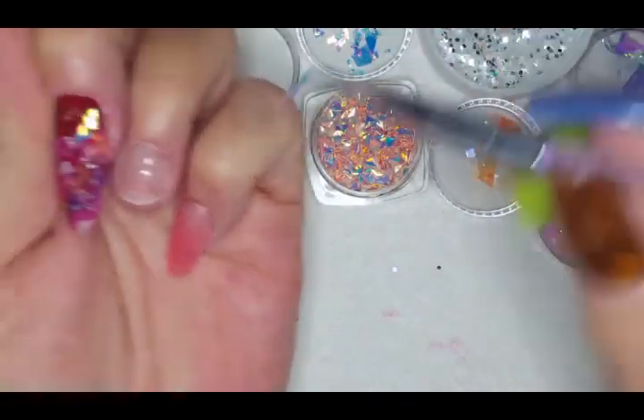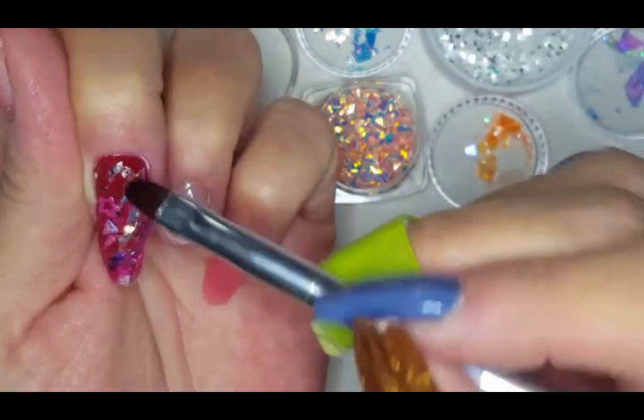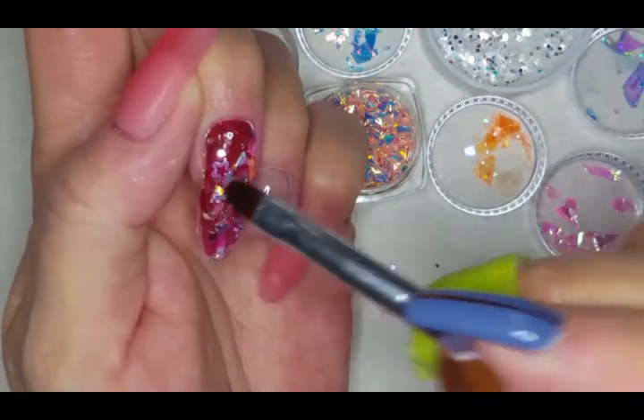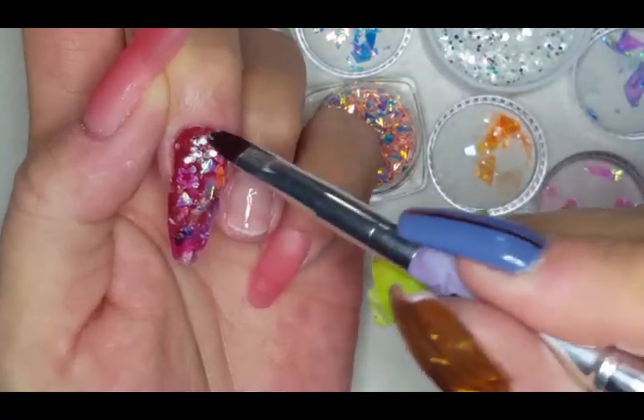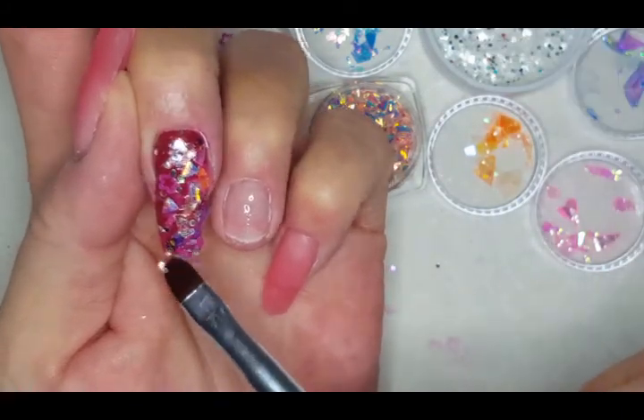Adding a little more glitter, a little more mylar, another color of mylar right there. Since you really can't see there's not color everywhere, I decided to just go with color everywhere. I did try to film one of the other nails but the footage was ridiculous, so I just didn't show it.